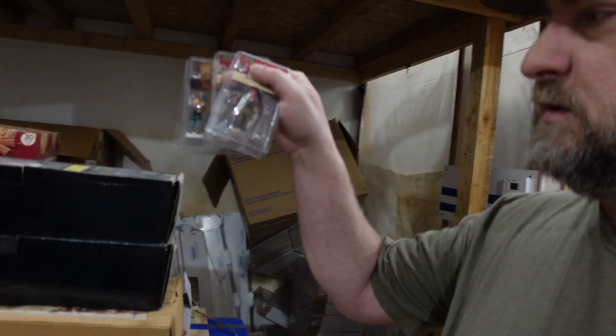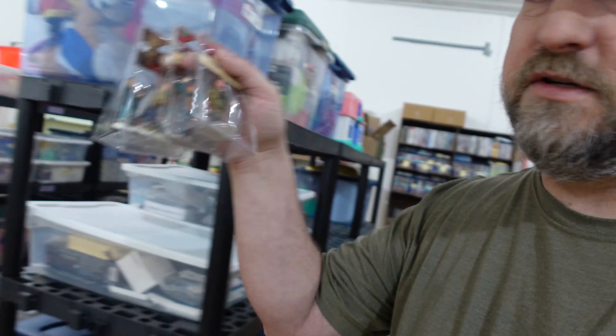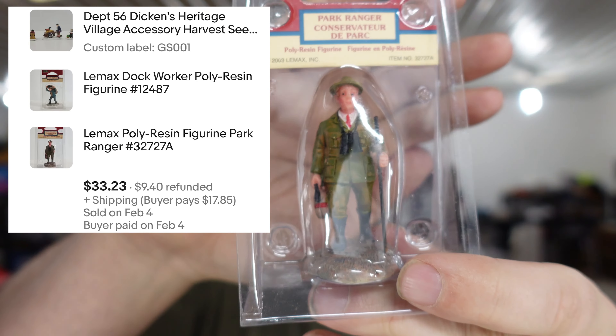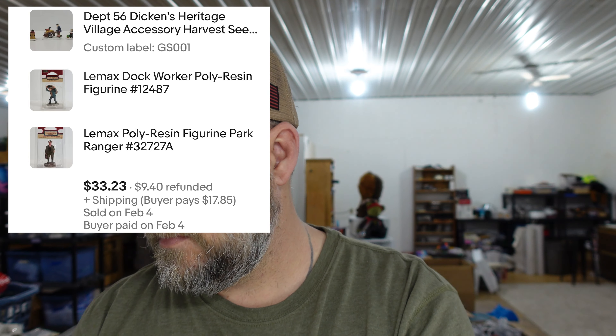These next three things are all part of one order. We have a Lemax Dock Worker figurine for Christmas Village and a Lemax Park Ranger — all little Christmas decoration figures. The Helping Dad figure we have 65 cents in and sold for $7. The Dock Worker, also 65 cents in, sold for $6.29. The Park Ranger is a rare one and sold for $16.79.